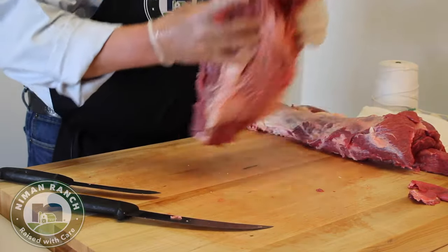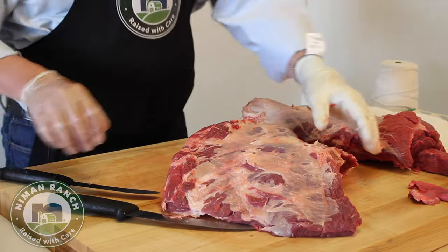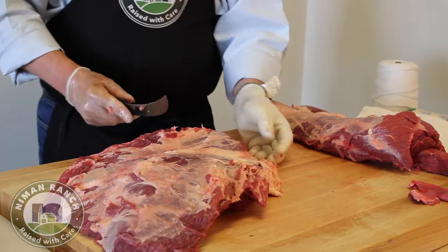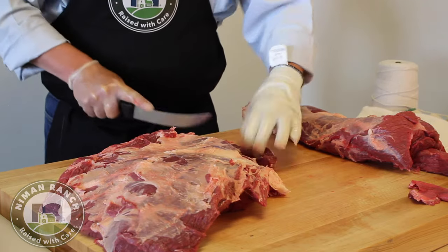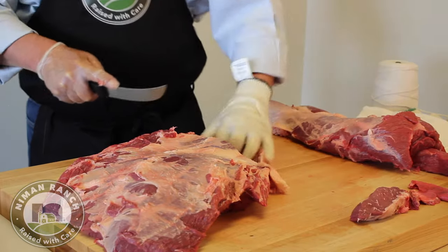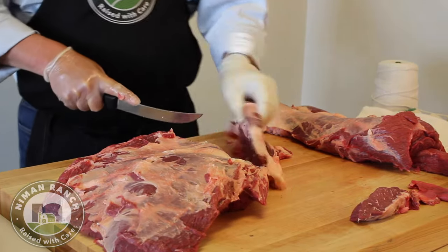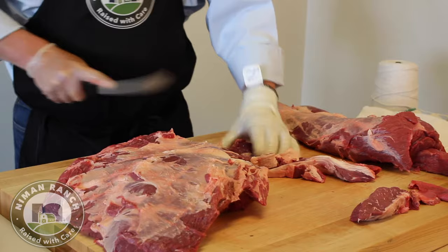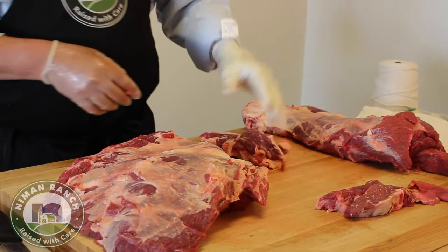Right now I want to work on the upper part and take some Delmonico steaks out just to show you. This is the rib split we talked about earlier. Typically you can get two or three out of them, depending on how thick you cut and trim them. That is a great-tasting, amazing piece of meat right out of your chuck roll. On this one it looks like we're only going to get two, which is fine — two pieces right off the chuck roll.